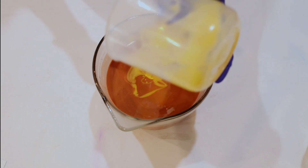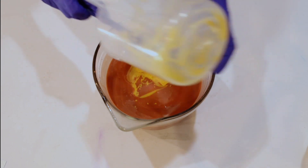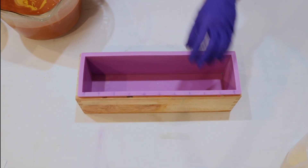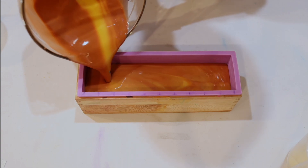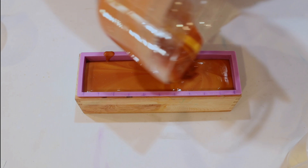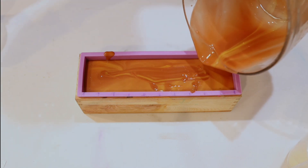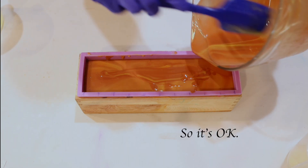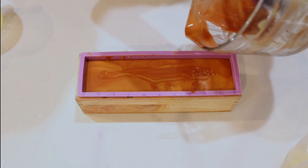I'll link it down below with the proper name. Right now I just combined my lemon drop mica — my accent color — to my main color, and I did a simple in-the-pot swirl. I typically like to do in-the-pot swirls for my drink-inspired ones because it has more of a fluid look to it. And then I'm just going to pour it all in — so easy and so user-friendly. It's magical. And as always, I made a spill, but we're going to clean it up like nothing happened. So just scrape out all the good stuff to make sure that we have every little bit, because we do not want to waste.